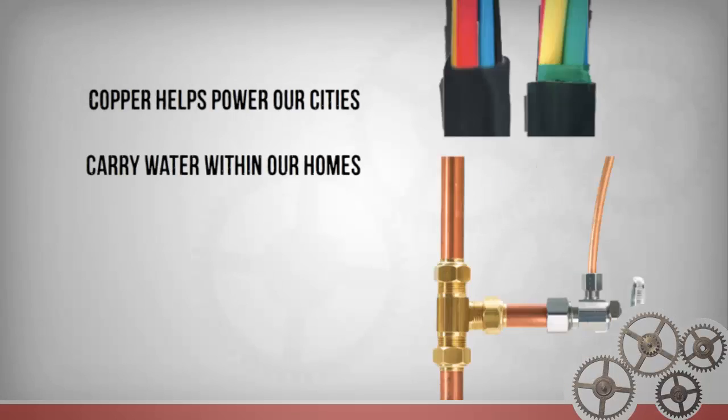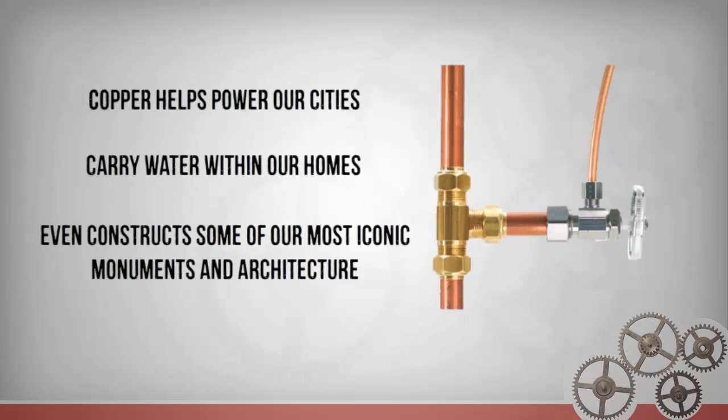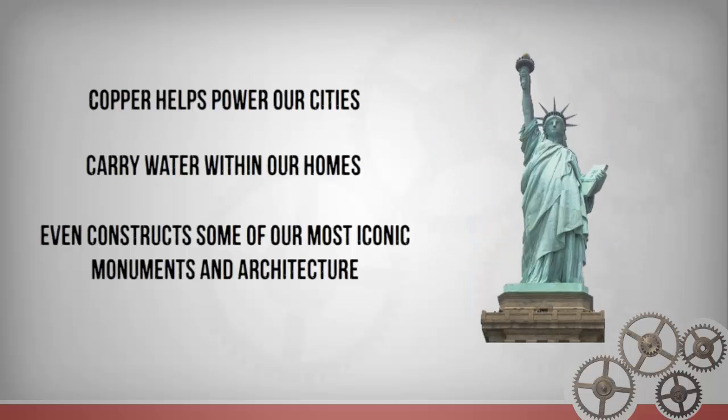Copper helps power our cities, carry water within our homes, and even constructs some of our most iconic monuments and architecture, including the Statue of Liberty.